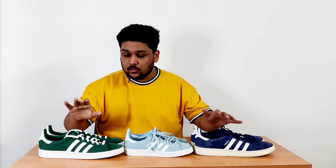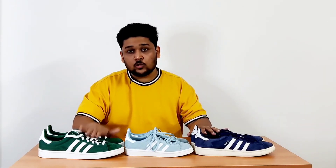Being a sneakerhead doesn't mean you only have to purchase Jordans or Yeezys. Being a sneakerhead means that you love sneakers and you like wearing sneakers that look good with your outfits. I think you guys should also check out this particular silhouette. I'll try to find links for the Campus silhouette and put them down in the description so you can check it out.